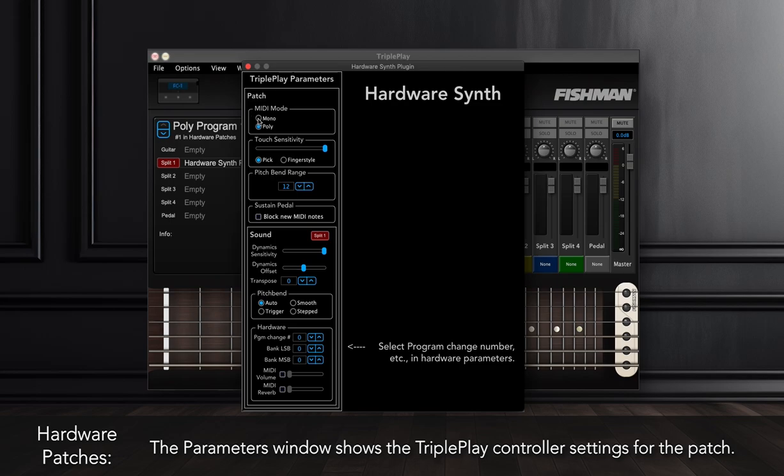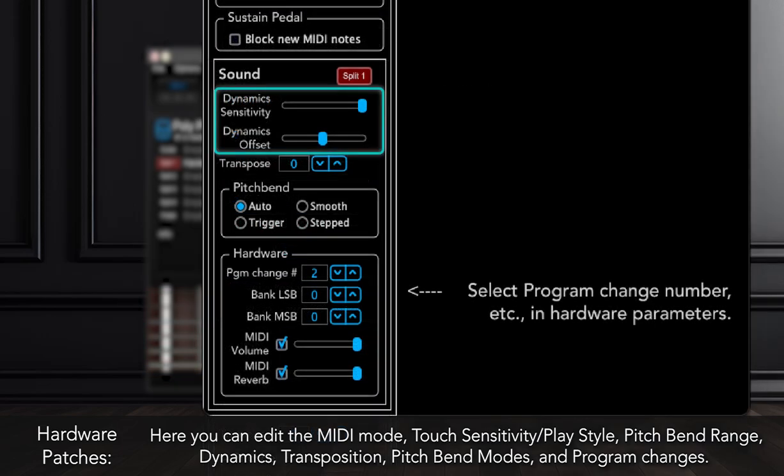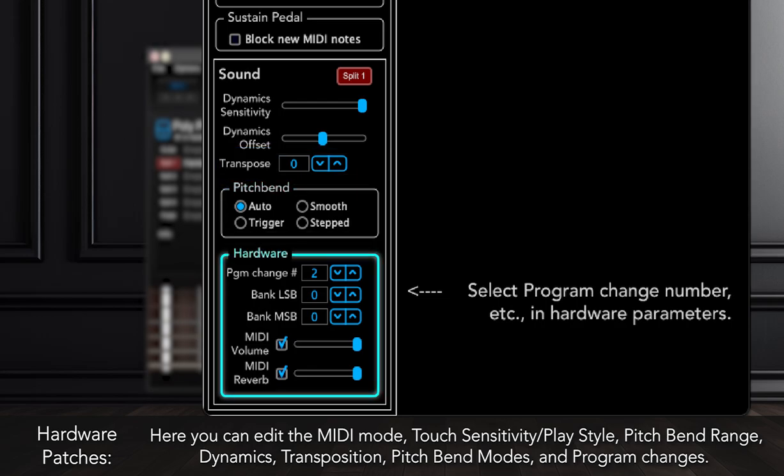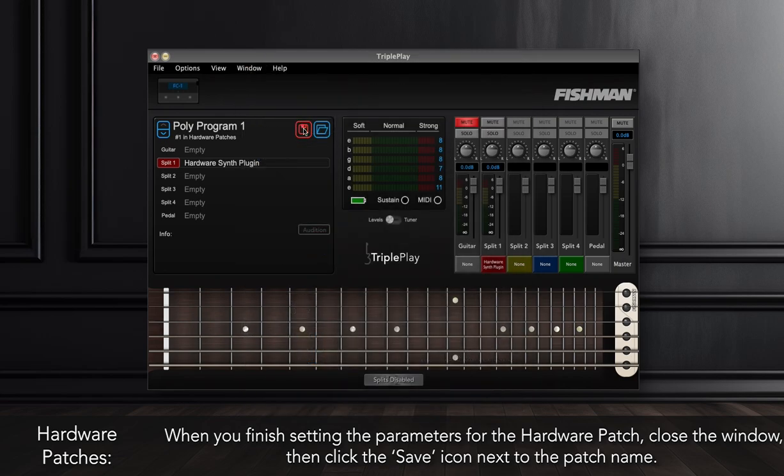The Parameters window shows the TriplePlay controller settings for the patch. Here you can edit the MIDI Mode, Touch Sensitivity, Pitch Bend Range, Dynamics, Transposition, Pitch Bend Mode, and any program changes you wish to make. When you finish setting the parameters for the hardware patch, close the window, then click the Save icon next to the patch name.